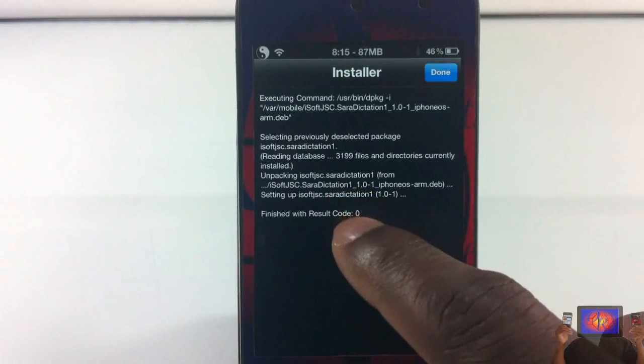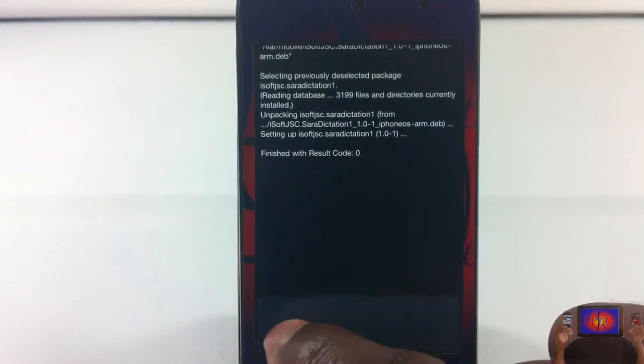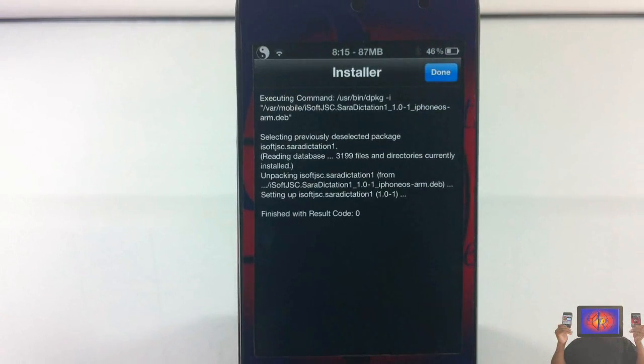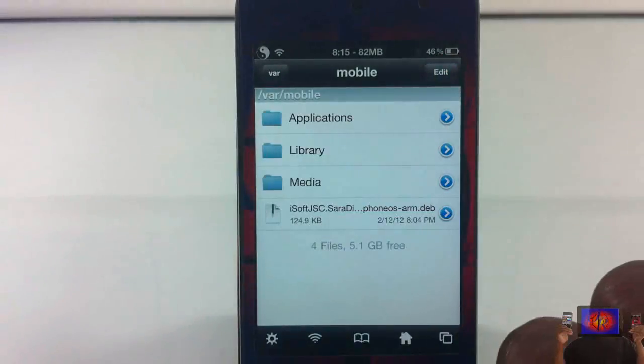I'm just going to tap on it and hit Install. If you get a 512 error, all you have to do is open up your app switcher, close all the apps in your app switcher, and try again. Now that it's installed, I'll go ahead and click Done.